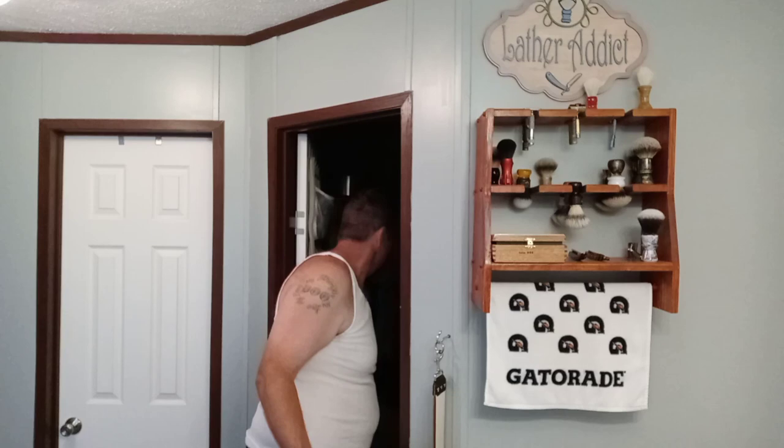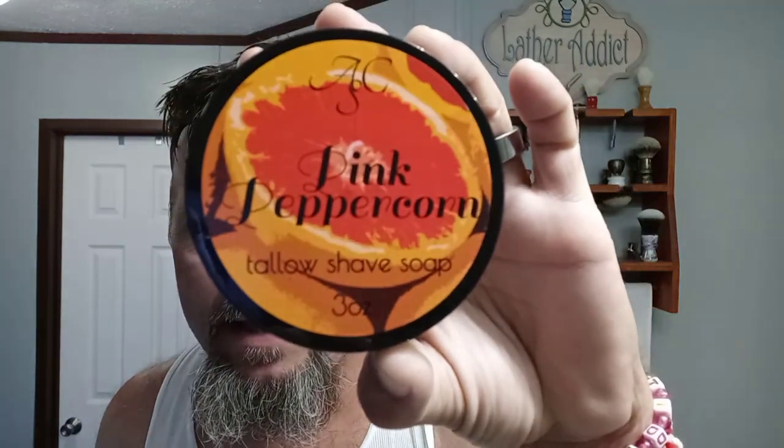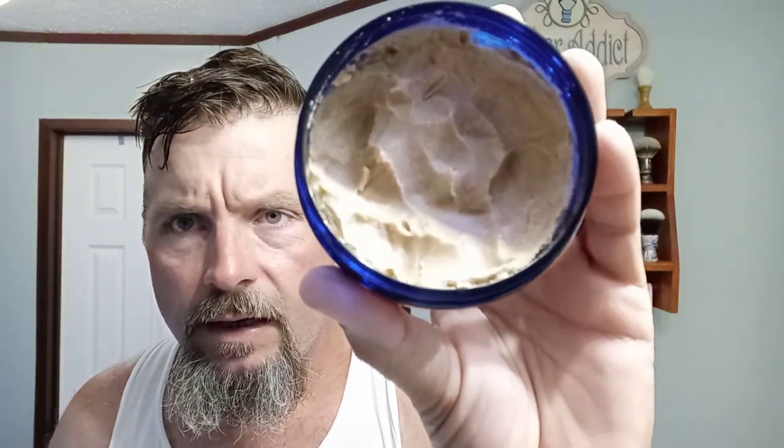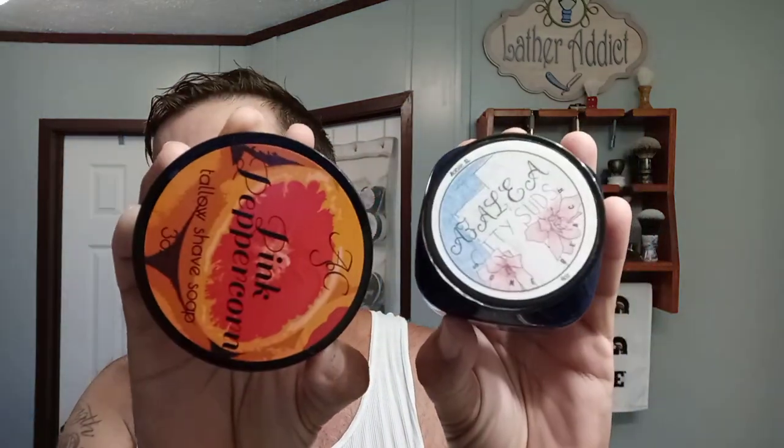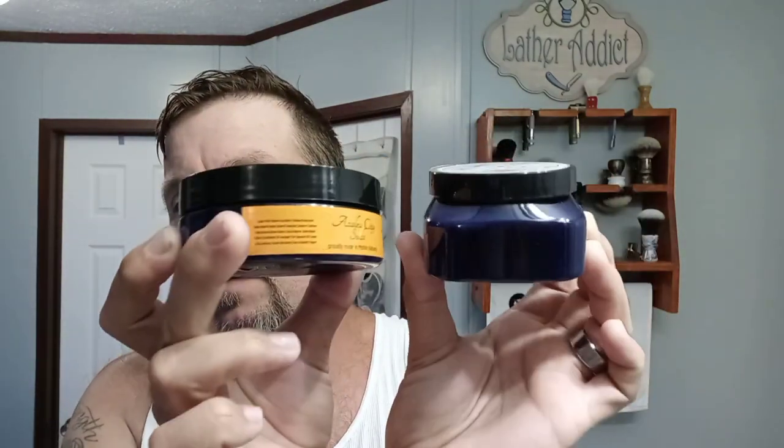We got the soap smooshed down in the bowl there — that is Azalea City Suds Pink Peppercorn. This is a citrus and spice scent. Love this stuff. This was one of our very first scents that we did. And this is our new three-ounce tubs — we switched from square ones to three-ounce round ones. Those were four ounces, these are three, and you can see the size difference there.